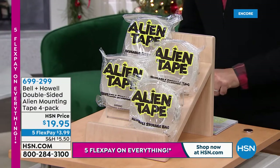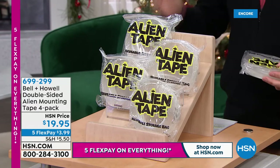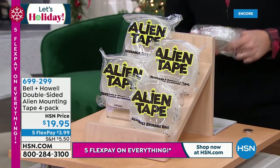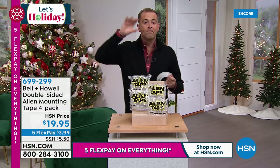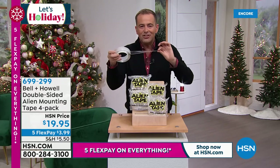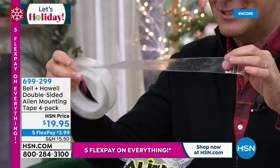Let me declare my undying love for alien tape — it is brilliant. You can use this on so many surfaces: glass, tile, stone, brick, wood, to name but a few. You can use it indoors or outdoors. It holds 15 pounds or more. We have this at our home and I use it all the time. It's going to get a lot of use over the holidays for hanging Christmas decorations — no easier way. This won't damage the surface that you put it on. It releases and can actually be used again. This is not a typical regular adhesive — we're going to tell you about the amazing nanotechnology.